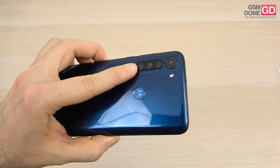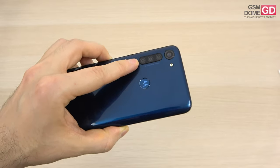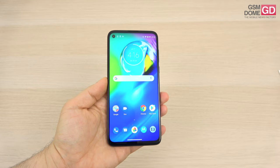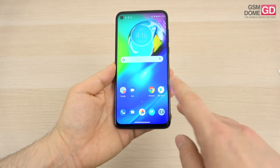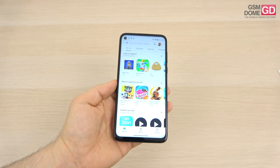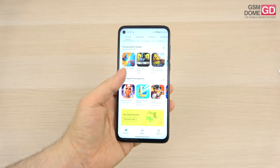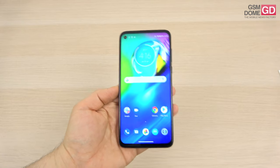The back side does attract some lint and fingerprints, especially around the camera area. It's got a solid build overall. Moving on to the display — what we're dealing with here is an IPS LCD, 6.4 inches, with a resolution of 2300 by 1080 pixels. It's got pretty narrow bezels for its price range and segment.